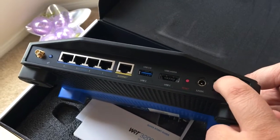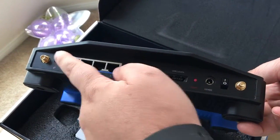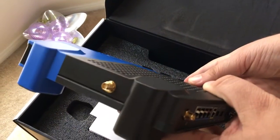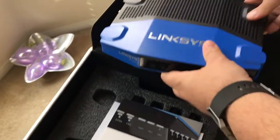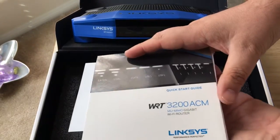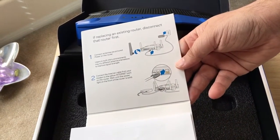You have an on and off switch, and this is where the antennas go. This is the Wi-Fi switch button here. There's another antenna port on this side and one on the other side. Inside there's documentation that shows you how to set it up, so it's really easy.